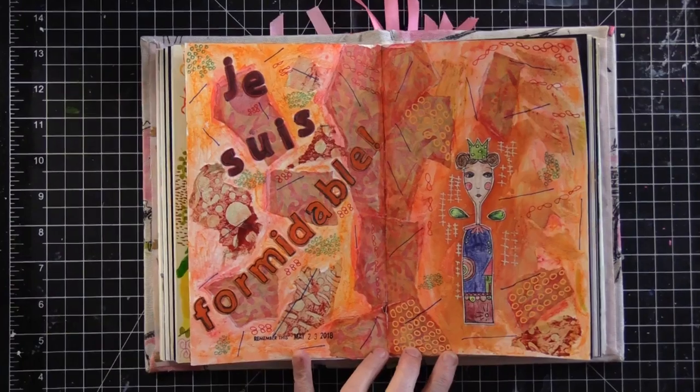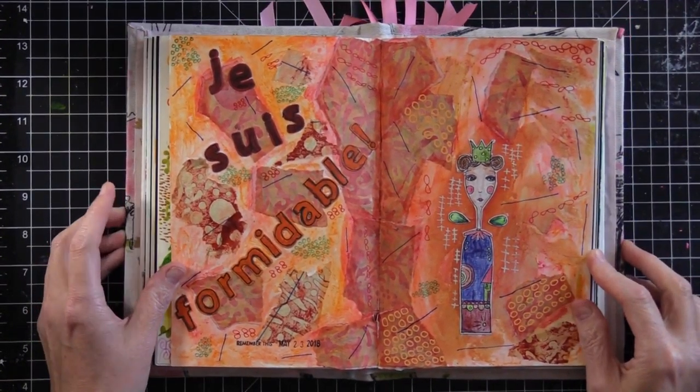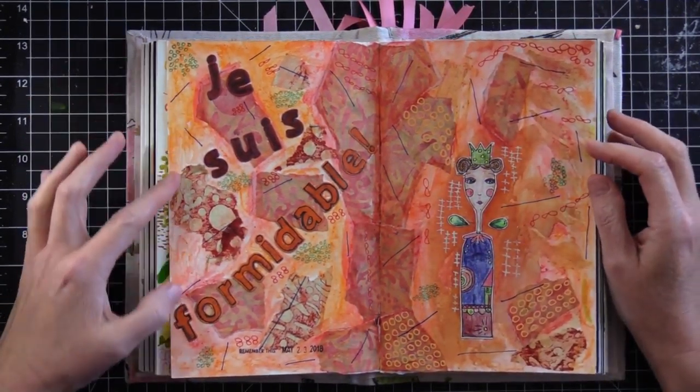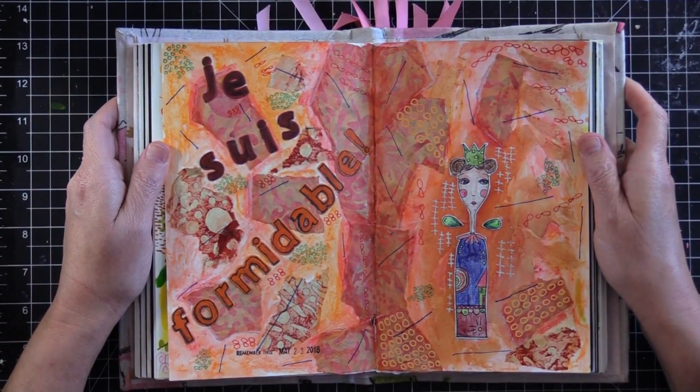It's a journal spread that explains where I am right now, and I'm so happy it's Thursday. The spread is just me — formidable. It's French: je suis formidable. And that's how I feel right now — I can do anything and everything.